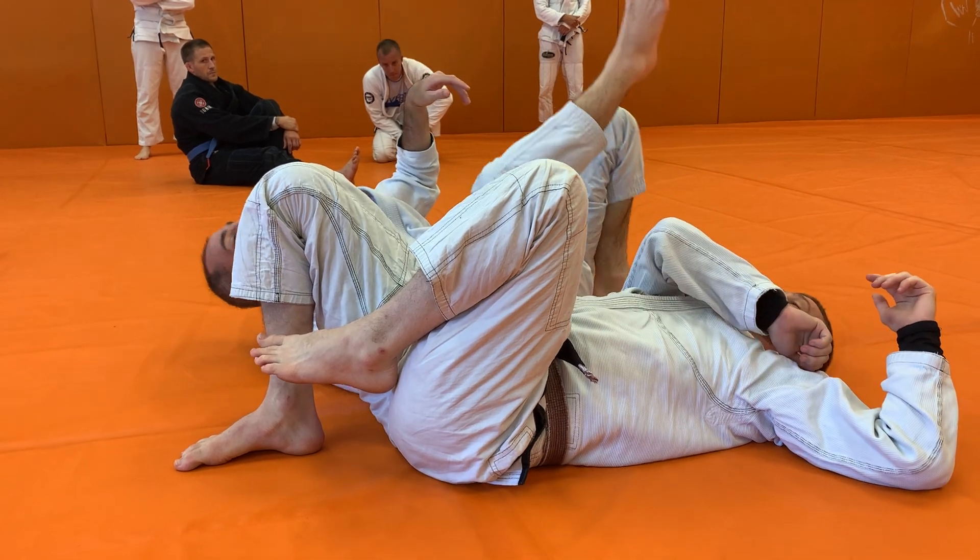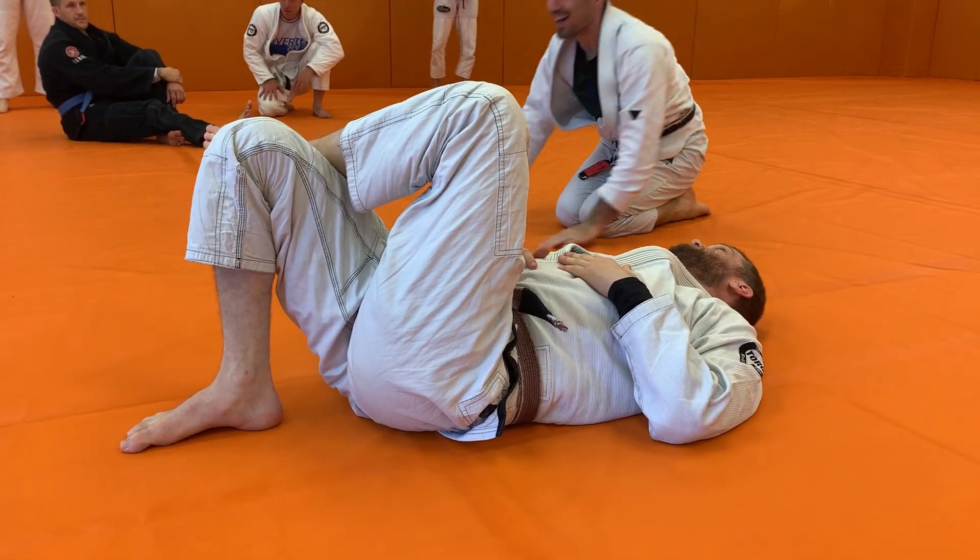You guys think you got it? Basic idea of what to do. All right, you guys.